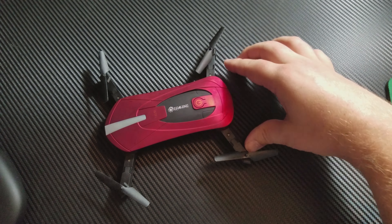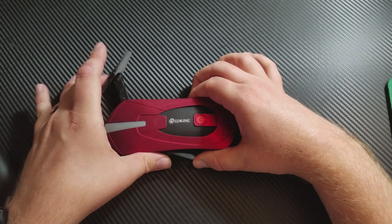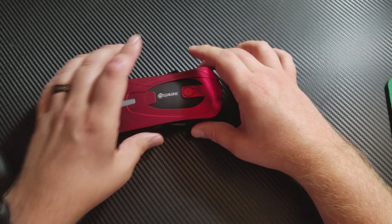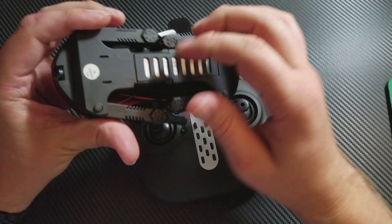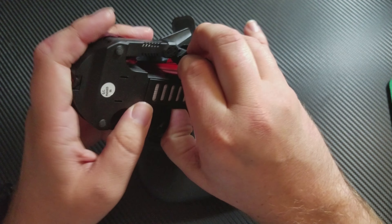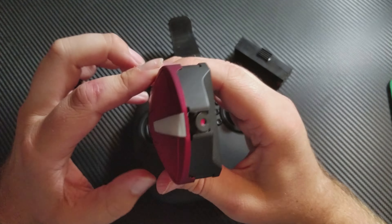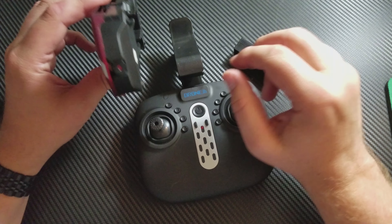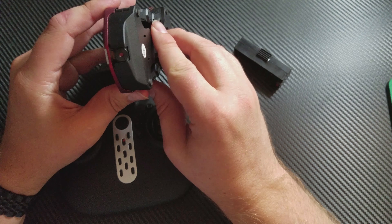That's off. Folds in — just gonna make sure the propellers are set right and didn't fold in wrong. There you go. Now it can be put away, or you can pull out the battery and charge it.